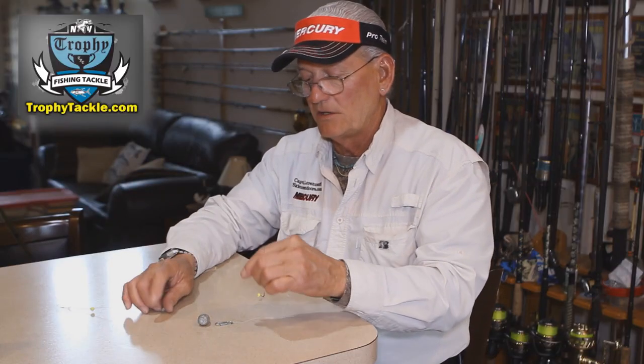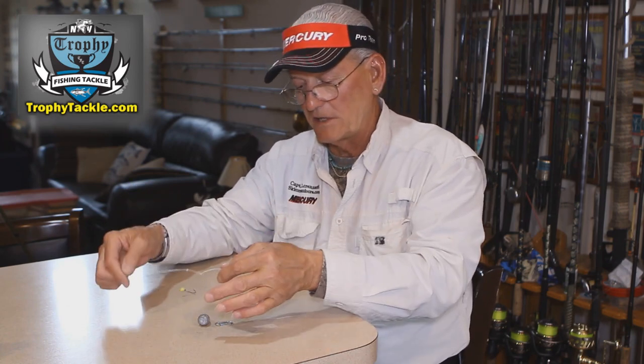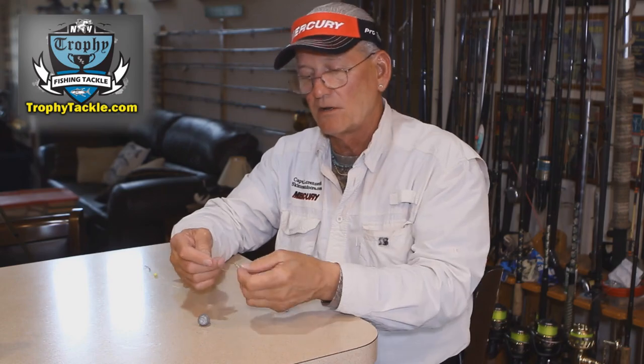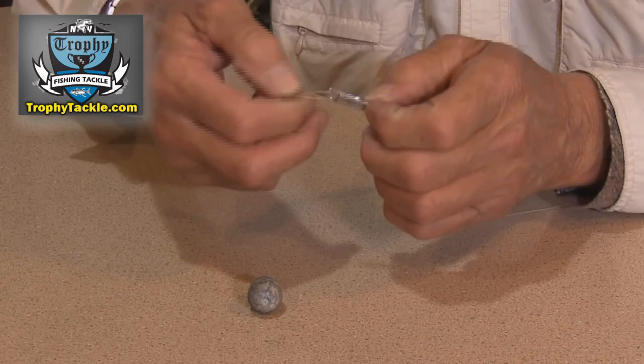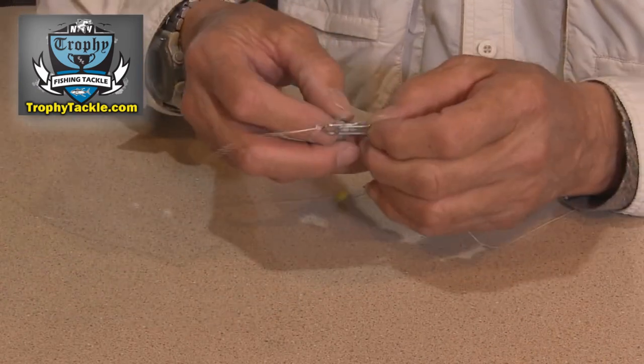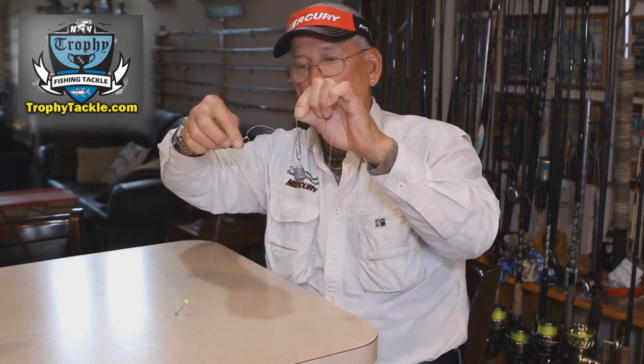Now that I have my little tandem hook arrangement all set up, all I have to do is take my quick clip, take the eye of the tandem hook, run it through the clip, attach it, take the Dipsy sinker and slide it right through as well, and you have the finished product. Very simple, easy — a good rig to use for bottom fishing.